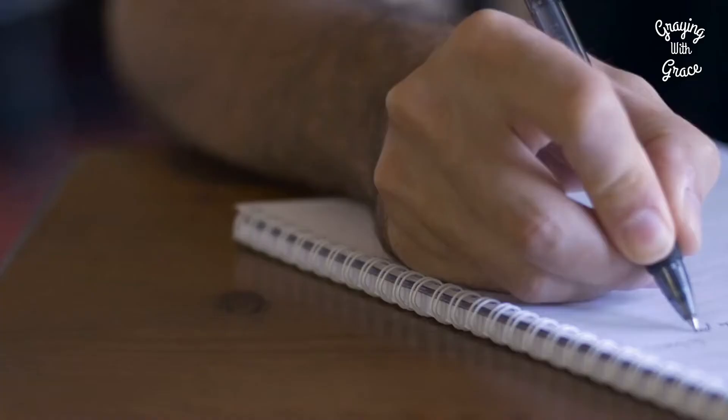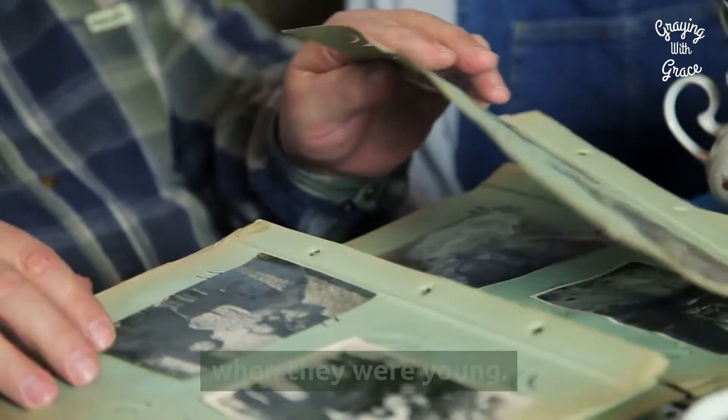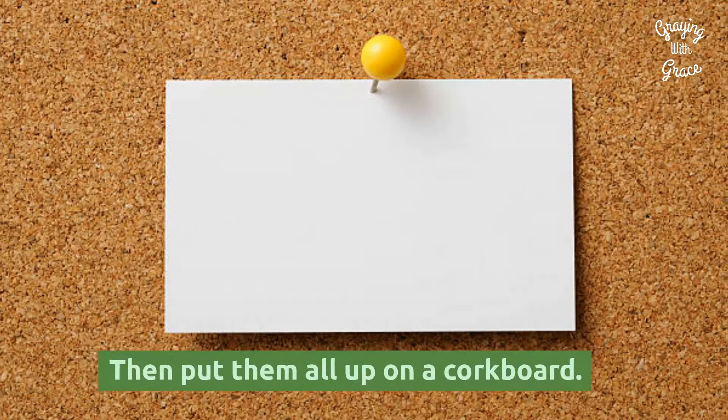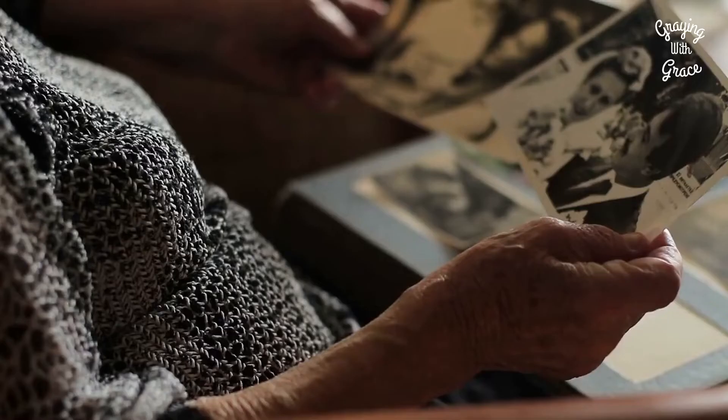Christmas Table Games for Seniors. Guess the Age: This game requires a bit of pre-planning, but it's worth it. Have everyone bring a picture of themselves when they were young. Mark the back with their name and stick a number on the front with a sticky note, then put them all up on a cork board. Have everyone write down their guess of the identity of each number. The winner is the person who gets the most correct.